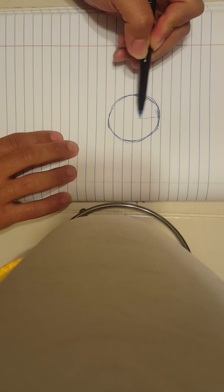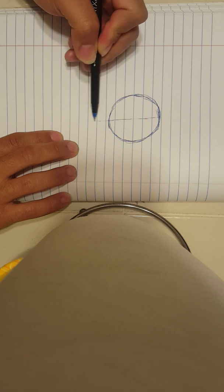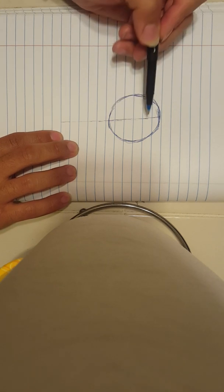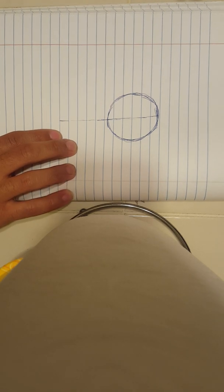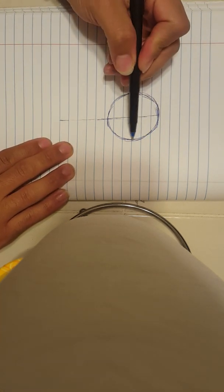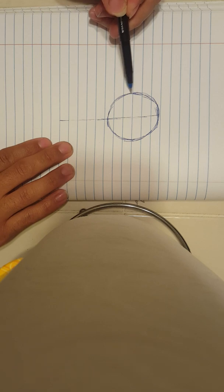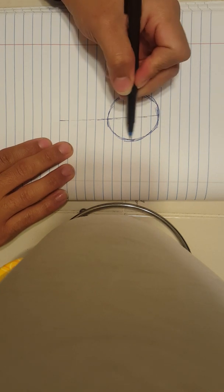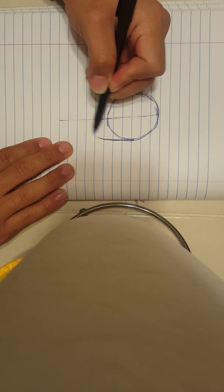Then you want to take the circle and draw a dividing line — I'm trying to draw it lightly because I'm using a pen. You want to draw the dividing line towards the middle, dividing the circle, and you want to go past the circle quite a bit. I do this to develop the facial features. Since I'm left-handed, I start on the right side of the face first, then the left side. I bring the line down and curve it to resemble the face.